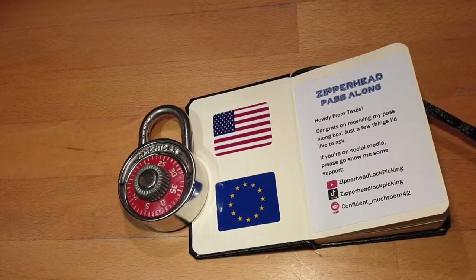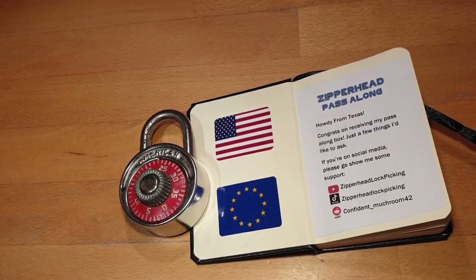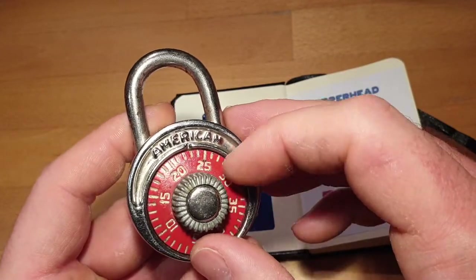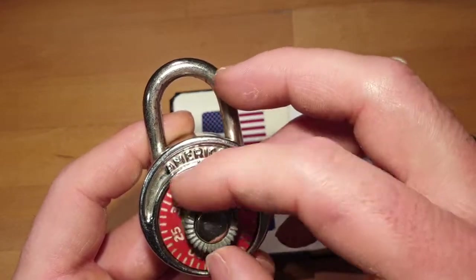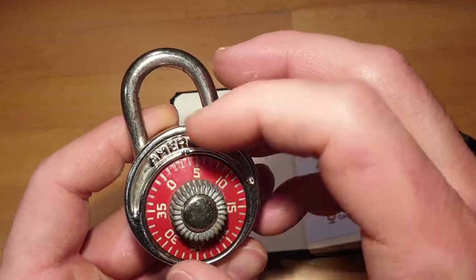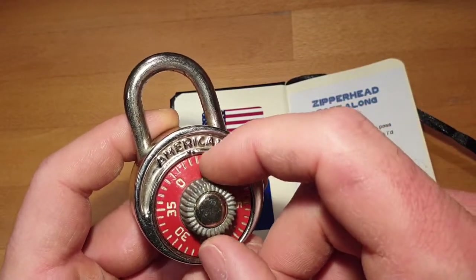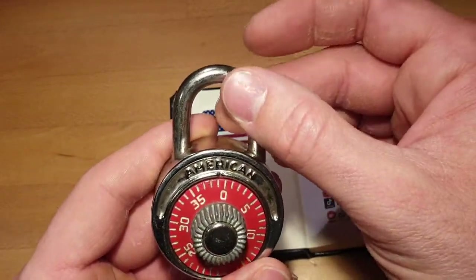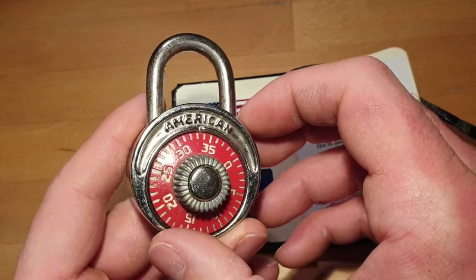Hello everyone, welcome back to another lock from the Zipper Hats pass-along box. This is an American Lock three-digit combination lock with a spinning dial and 40 numbers. There are three digits, so inside there are two wheels, and the third wheel is connected directly to the dial. If you know the combination you can enter it and open the lock.